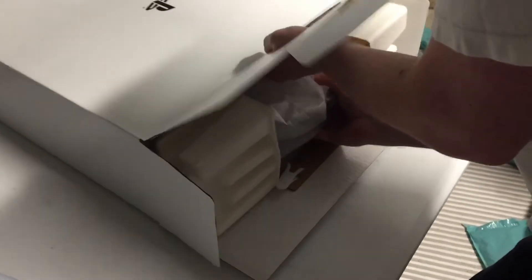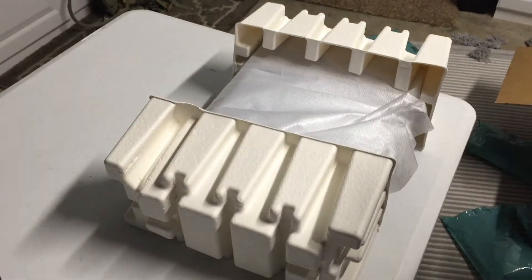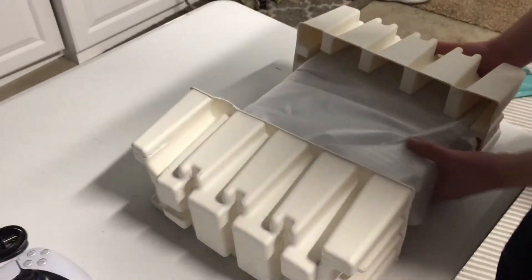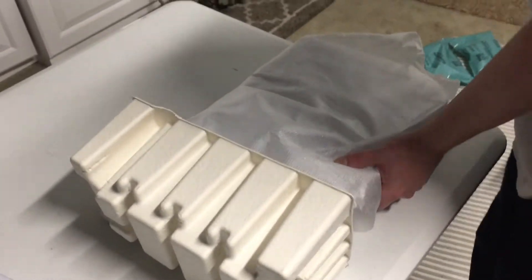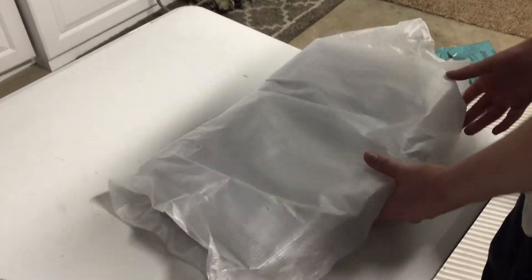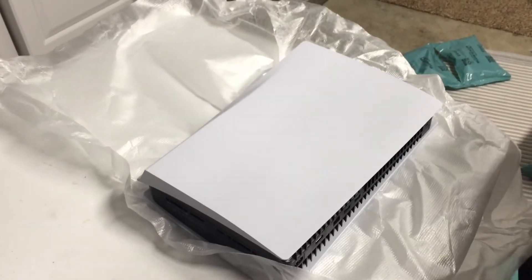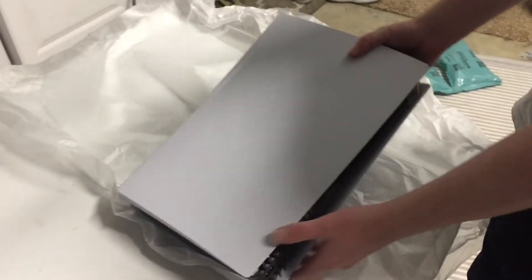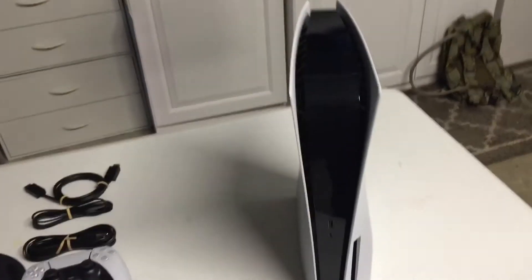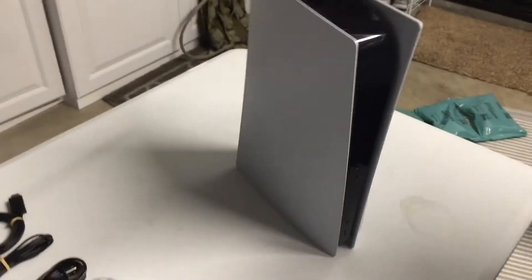And of course, we got the PlayStation 5 disc version. It claims to play up to 8K or 4K at 120 frames per second. Let's spin that thing around and get a good look at it — a 360 degree pan. Play like never before. Breathtaking immersion. Lightning speed. Stunning games. Shall we open it? Let us open this bad boy.